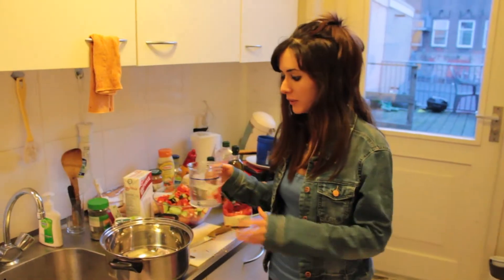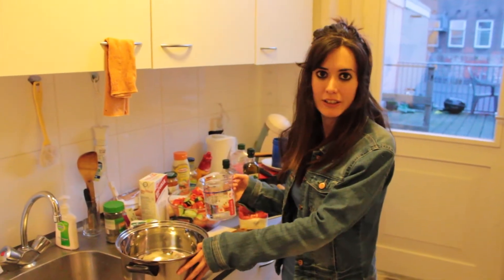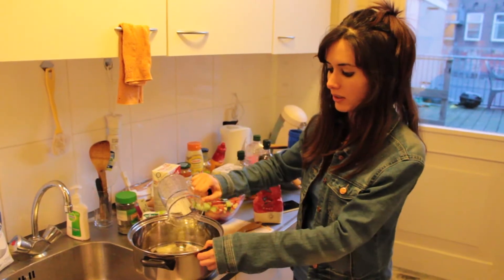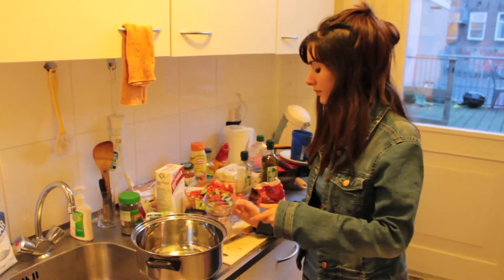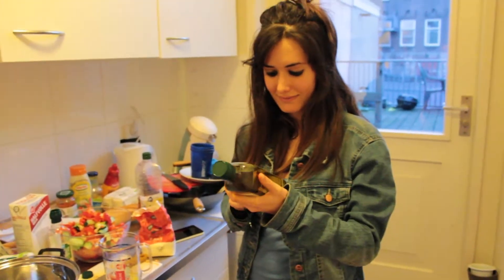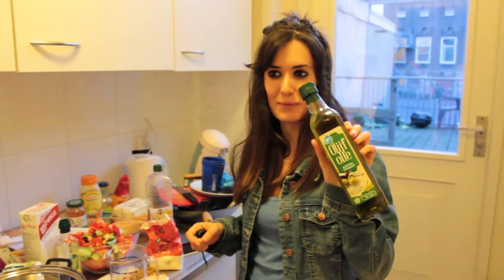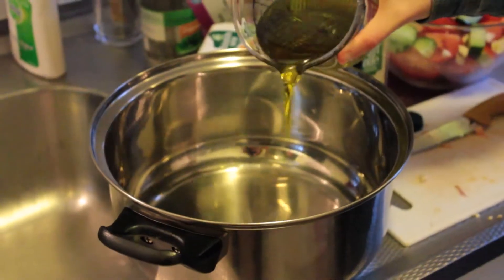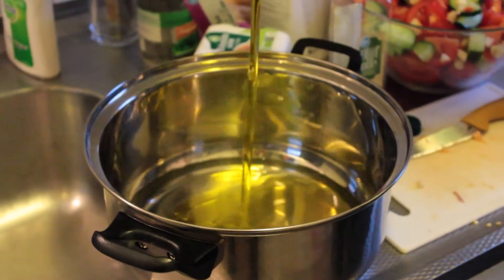Now we're going to use this to measure the quantity of water, olive oil, and vinegar we're going to put in here. Now we're going to put the water directly here, so we can mix it better. Which olive oil are you using? Spanish recommendation — Albert Heijn, the best one in the Netherlands. You cannot achieve more here, you know?